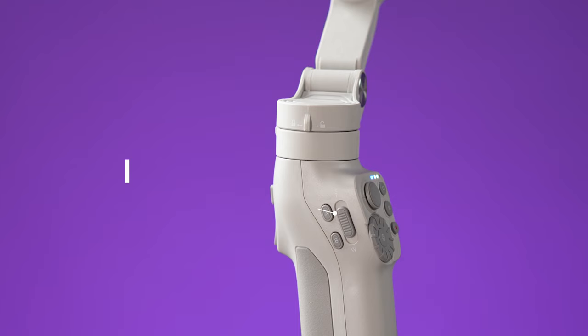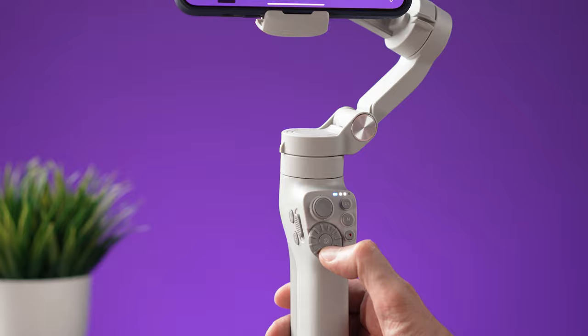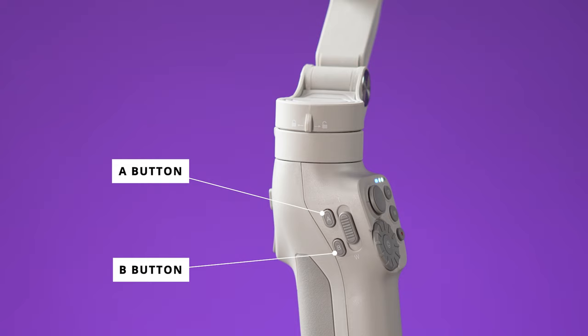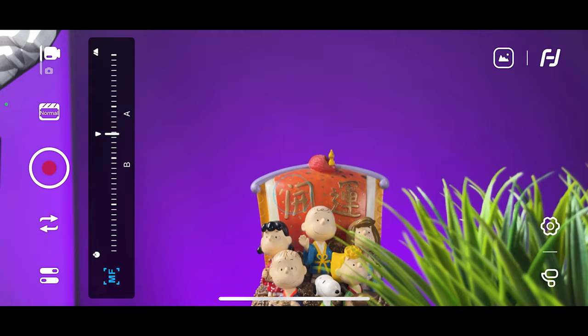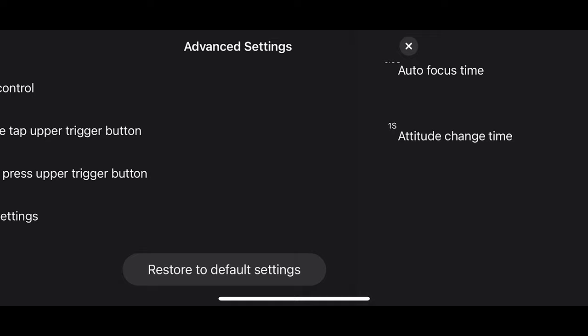If you don't like using the wheel for zoom, on the left side there is still a zoom slider, and using the zoom slider lets you use the wheel as a dedicated manual focus wheel. There are also two buttons designated as A and B, which are memory buttons for zoom or manual focus. I can set point A to start and point B to finish — pressing B moves the focus from A to B, and pressing A moves it from B to A. I can also customize the speed from A to B in the settings.